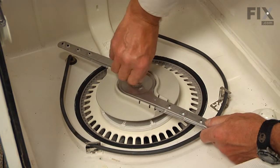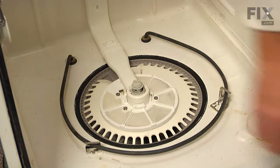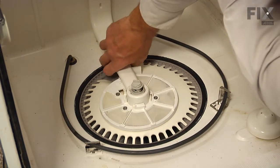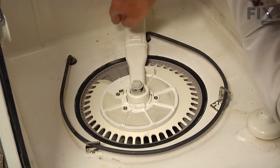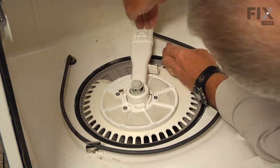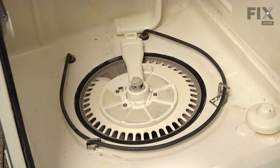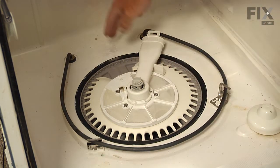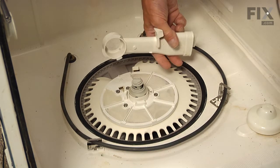Turn the spray arm nut clockwise to release it and lift that out of the way. Then take the whole upper spray arm supply tube and the outlet from the pump and turn those clockwise to disengage them from the hook at the back. You can release that tube from the back of the outlet by lifting up on that tab, pushing it back, and then removing that tube. Turn the outlet so the slots line up and lift it straight off the pump cover.